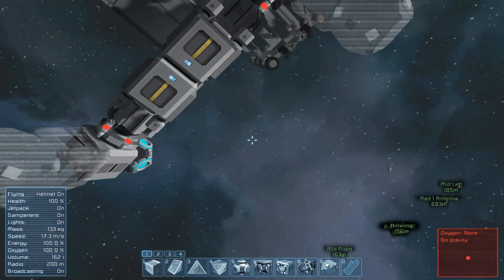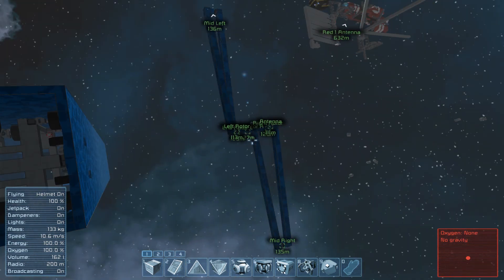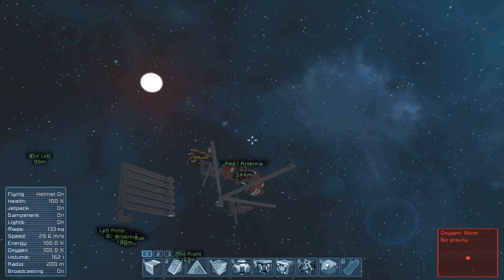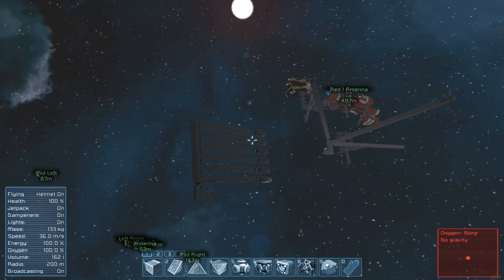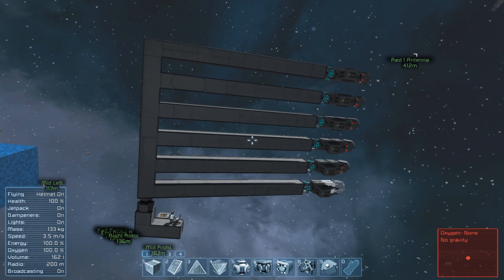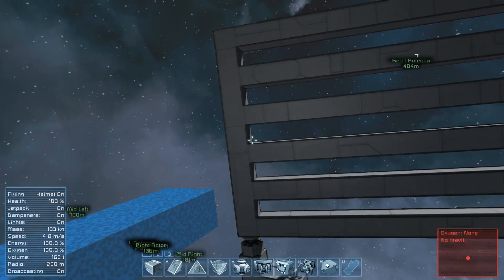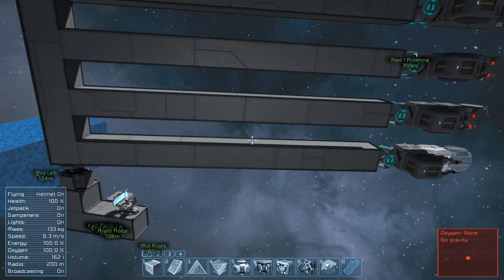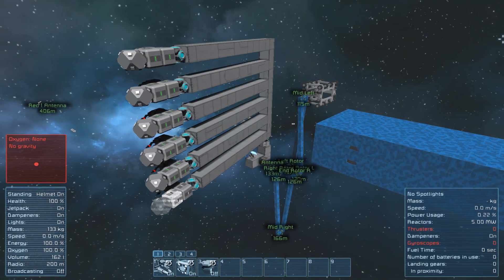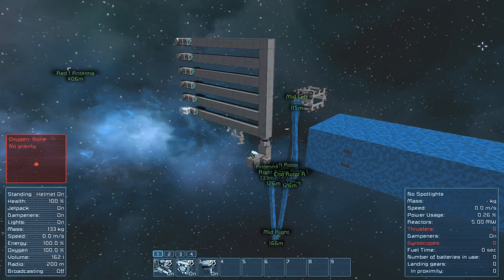I moved on from this and realised that speed was the problem there. I needed to get them to go faster and the easiest way to do that would be to increase the size of the beam they're on. So we ended up with this version, which is actually a kind of second attempt at the same thing. This does work and we've got greater speed - as you can see it goes nice and fast.